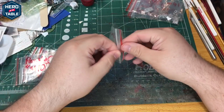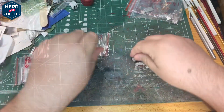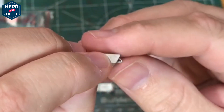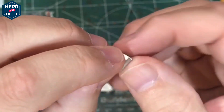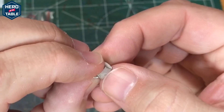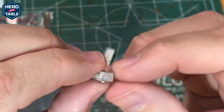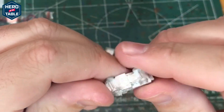Next we'll take a look at the British models. They have a Deacon and a Deacon ammo carrier. You can see the barrel is bent — that's pretty normal with these and easy enough to straighten out. Other than that it's a pretty nice cast. You've got some mold lines you can feel but it's not a big deal — easy enough to clean up, or you could just paint over it and not really notice it. There's hardly any flash on these, which is nice.